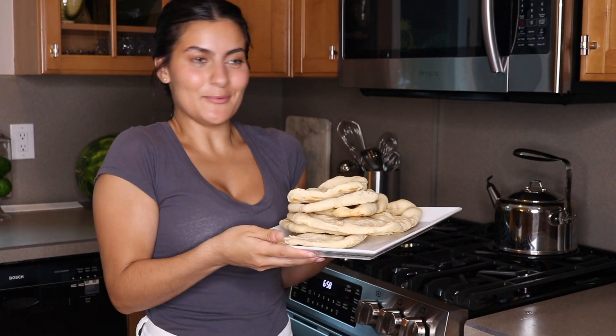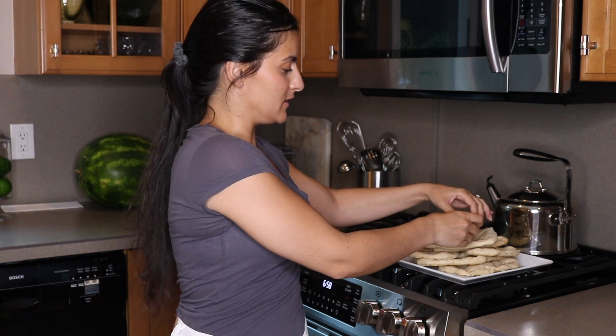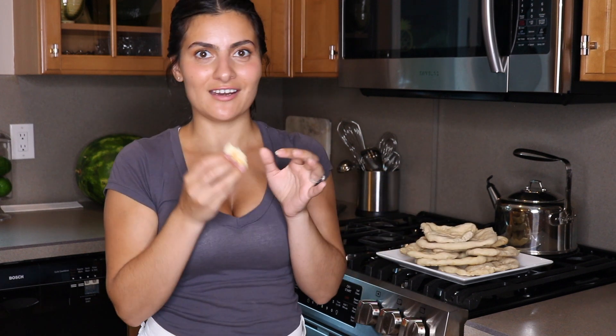All of our pita bread is out of the oven. I'm going to try a piece — it's so, so good you guys. It's the best pita bread I've ever made. It's super soft but nice and thin and light. It's delicious.